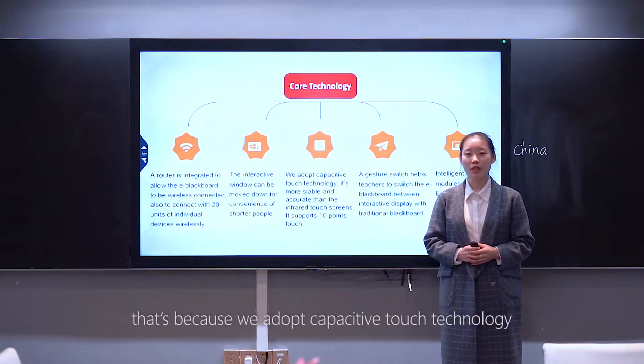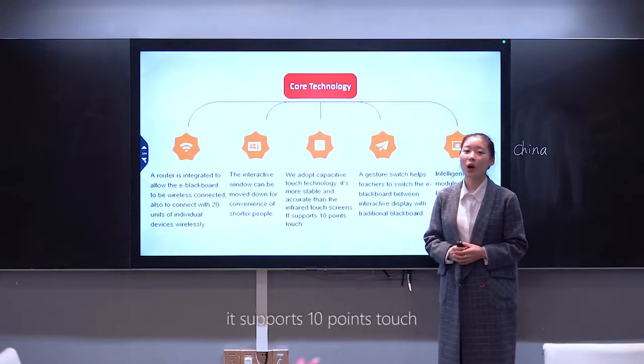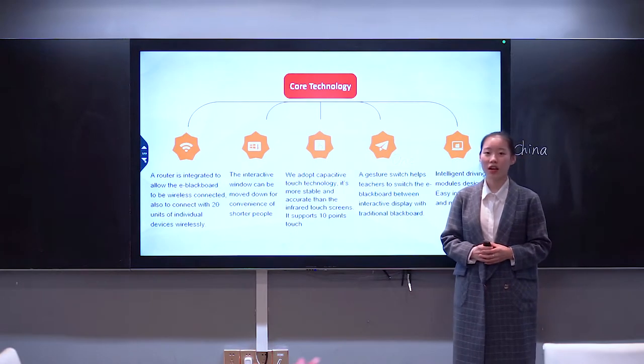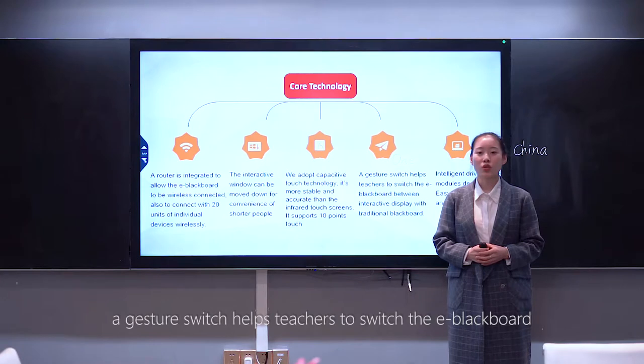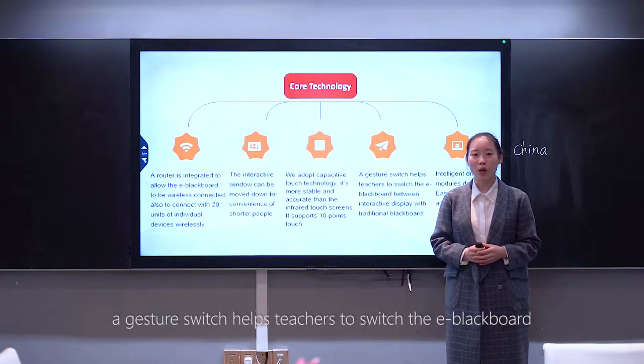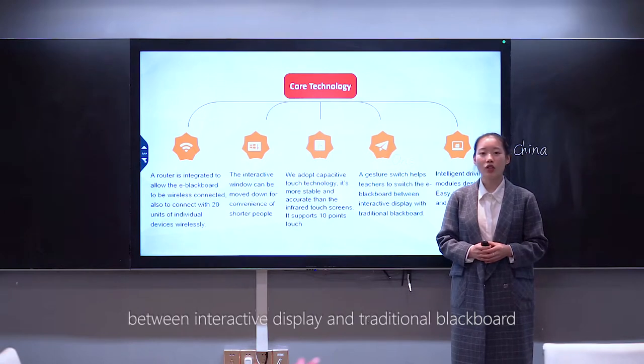That's because we adopt capacitive touch technology. It's more stable and accurate than infrared touch screens. It supports 10-point touch. A gesture switch helps teachers to switch the E-Blackboard between interactive display mode and traditional blackboard mode.